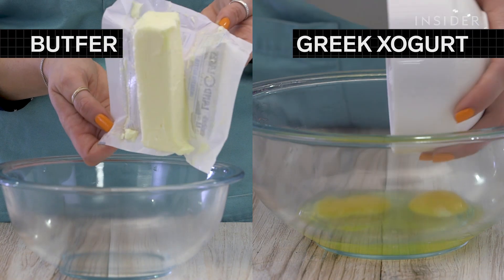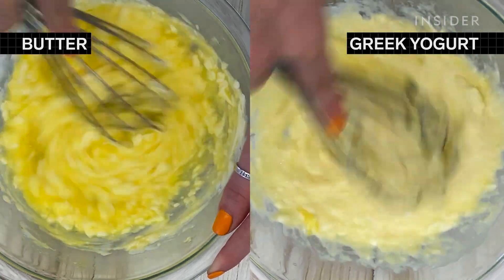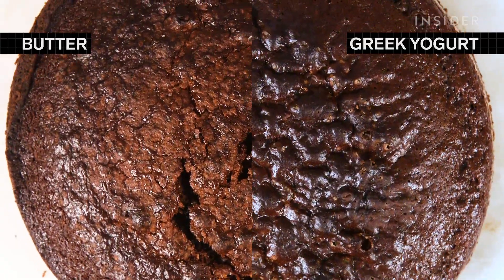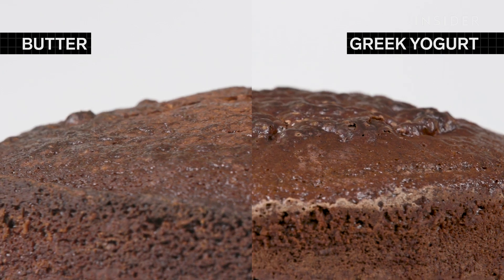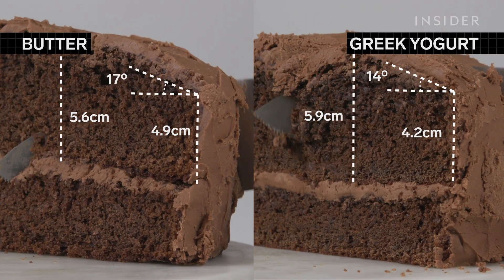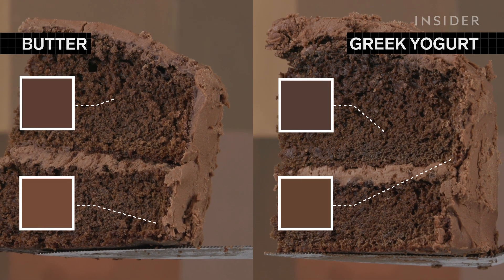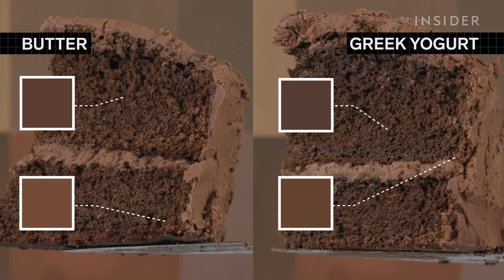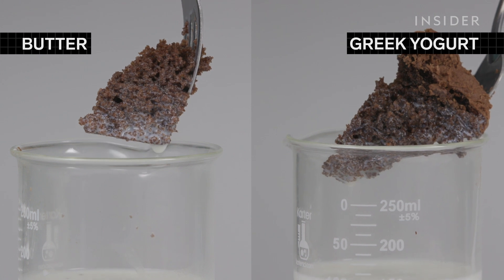If you're looking for a more decadent cake, you can always trade out the vegetable oil for butter, or, trying to seem healthier, for Greek yogurt. The top of the butter cake turns a light brown and cracks quite a bit through the center, whereas the Greek yogurt leaves the cake darker with large bubbles across the surface. The biggest differences are flavor and moisture. The butter makes the cake buttery, and though it's a bit more greasy, it's super moist. The Greek yogurt, on the other hand, adds a nice tang and gives the cake a soft, moist bite.